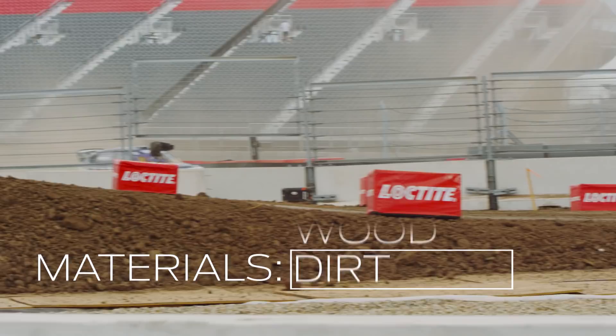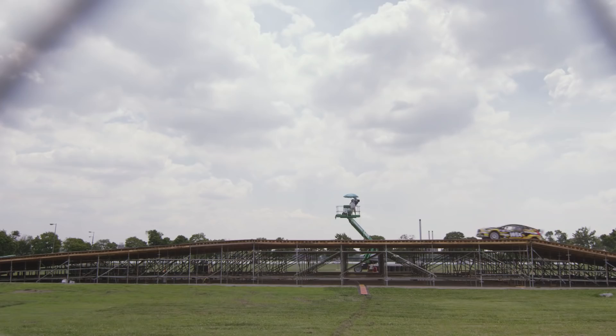We've built the jump out of dirt, we've built it out of clay, we've built it out of gravel, and we've even built it almost like a skateboard jump, out of scaffold and deck.